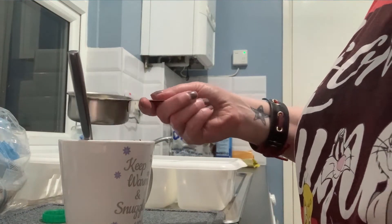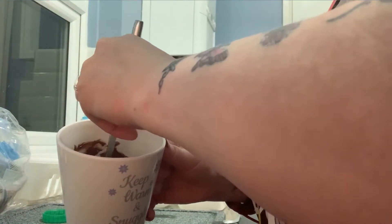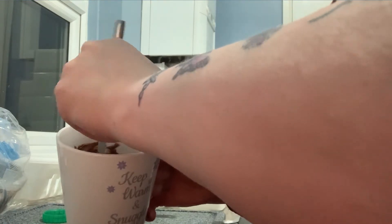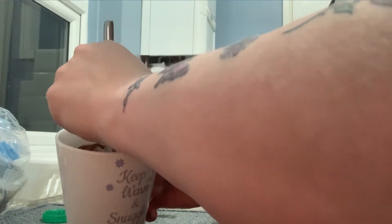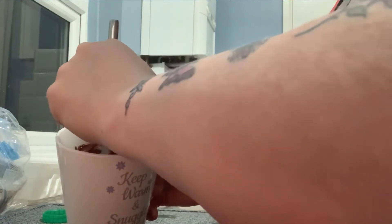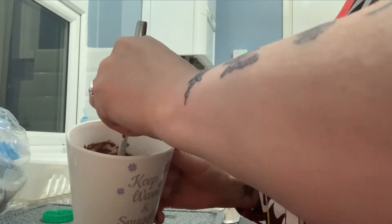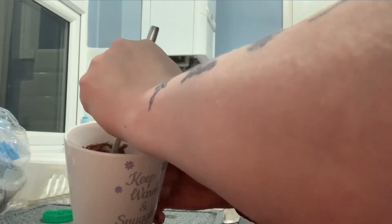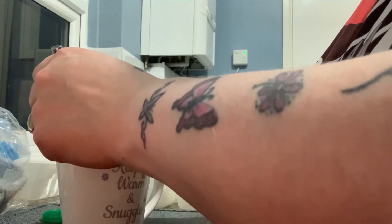I'm going to pour in a little bit more. It doesn't really matter if it's lumpy — I just find it a little easier to mix when I put the oats in. It's still a little bit gloopy, it's not perfect, so I'll tip the rest of that in there.